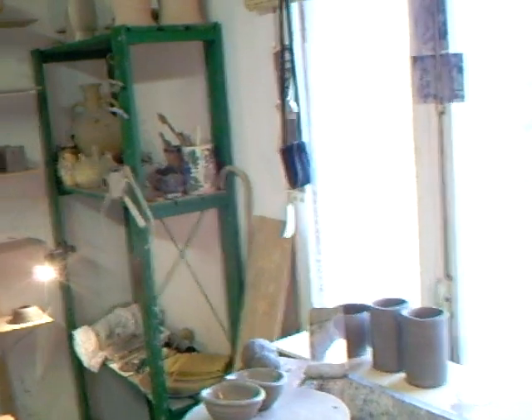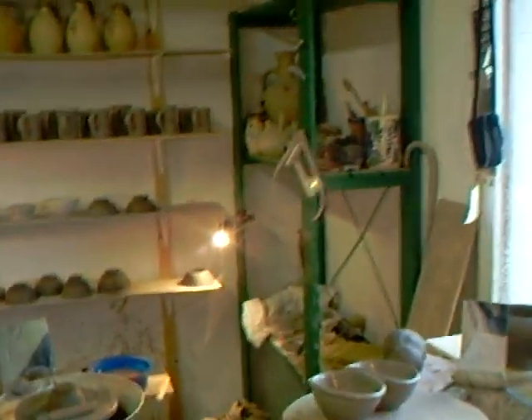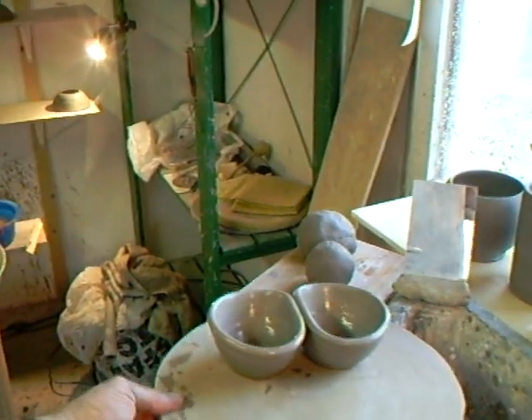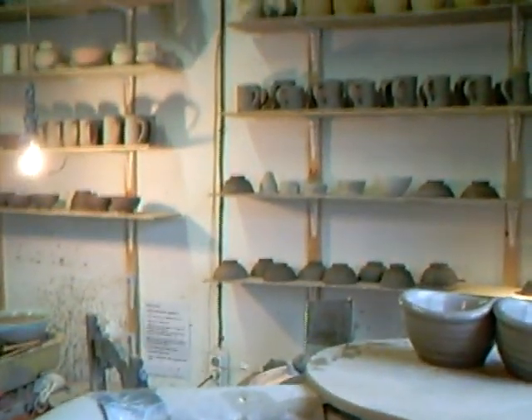Hello everybody and welcome, I'm Simon Leach, welcome to the studio. I'm inside my workshop — it's a bit cold outside. I want to show you how to make a small three-bowled salsa dish. I've already made a couple, as you can see. What I'm going to do now is make the third one and then make the stalk, which is going to be the handle.